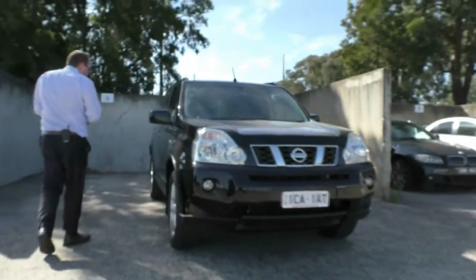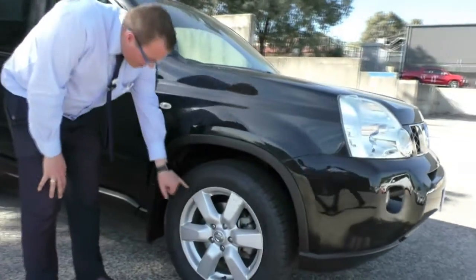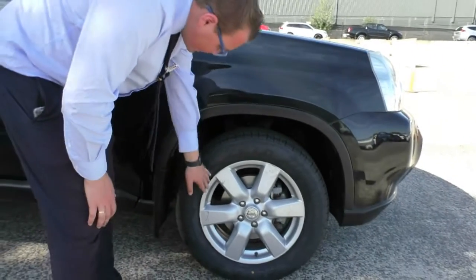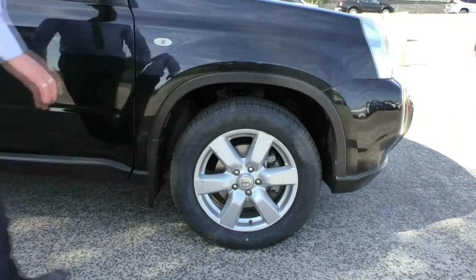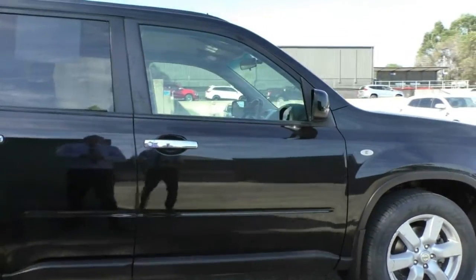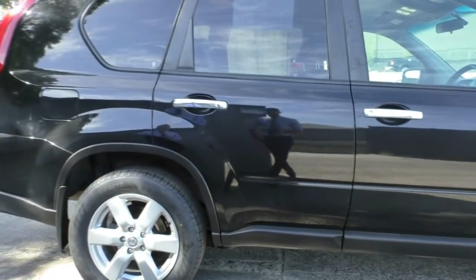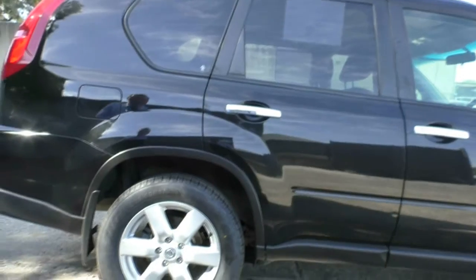Working our way down the driver side of the vehicle to our first alloy wheel. It does have a little bit of wear to it but being a 2010 model I wouldn't expect it to be perfect, and you've still got heaps of tread left on there. Colour match side mirrors and chrome door handles, and you do have your indicator integrated into your side fender. The paintwork on this car presents in great condition with no marks to point out on this side of the vehicle.